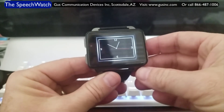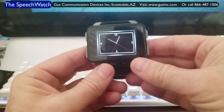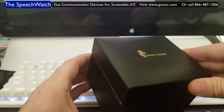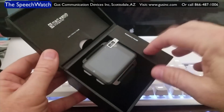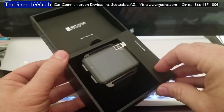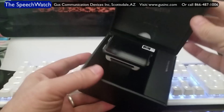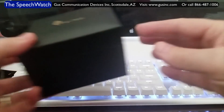This is a quick introduction to the new Dr. Helped Speech Watch. Let me show you how it arrives and give you a quick tour of how it works. When you receive it, it comes in a nice gift box. The watch is inside, along with some simple instructions. Inside the accessories box is your USB charging cable and a screen protector. It has a 2.2-inch screen that works great, especially for speech output.